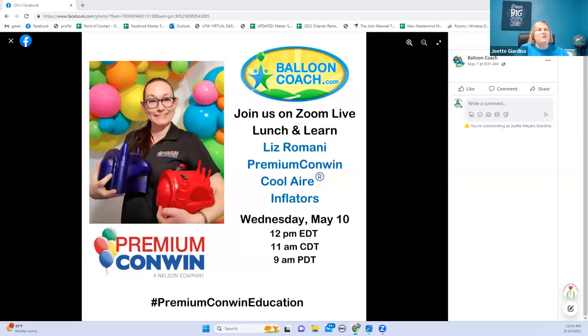Hey guys, it's Joette with Balloon Coach and today we have another wonderful lunch and learn product demo with Liz Romani from Premium Conwin about the cool air inflators. I'm excited to have her here because the great thing with the Premium Conwin equipment is Brody's is a sponsor for us for Balloon Boss Summit. They are the way that you're able to purchase this equipment at a discount for the items that we are using at Balloon Boss Summit and be able to pick it up there.